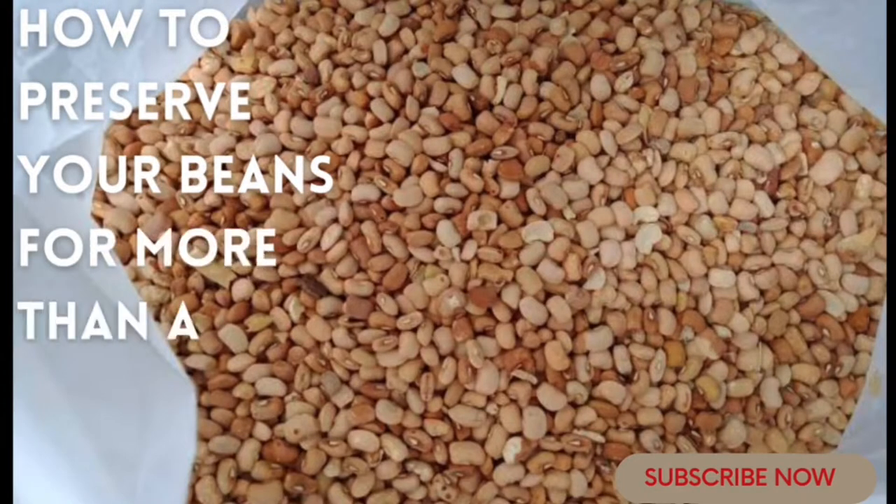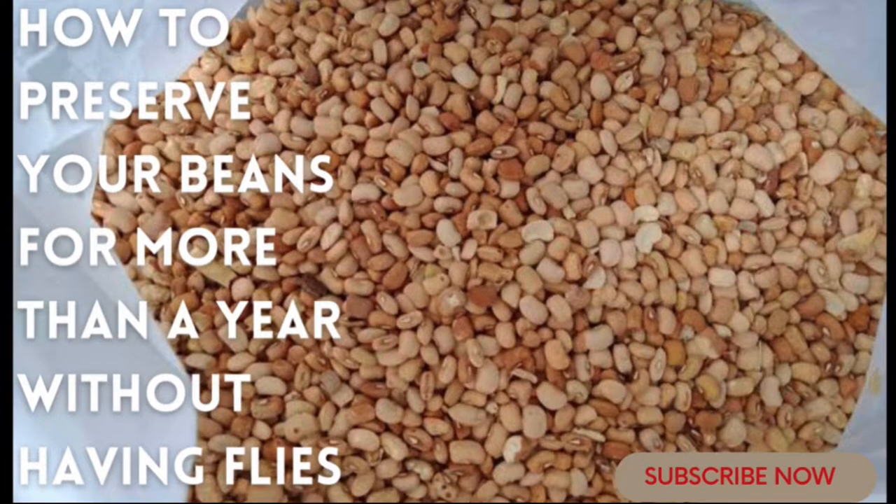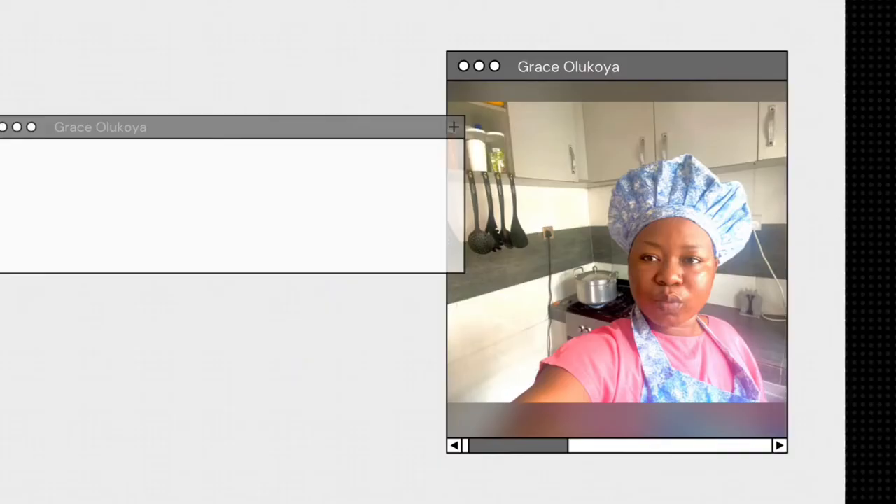Hey lovelies, welcome back to my channel. Today I'm going to be teaching you guys how to preserve your beans for more than a year without having flies. So let's dive into it.